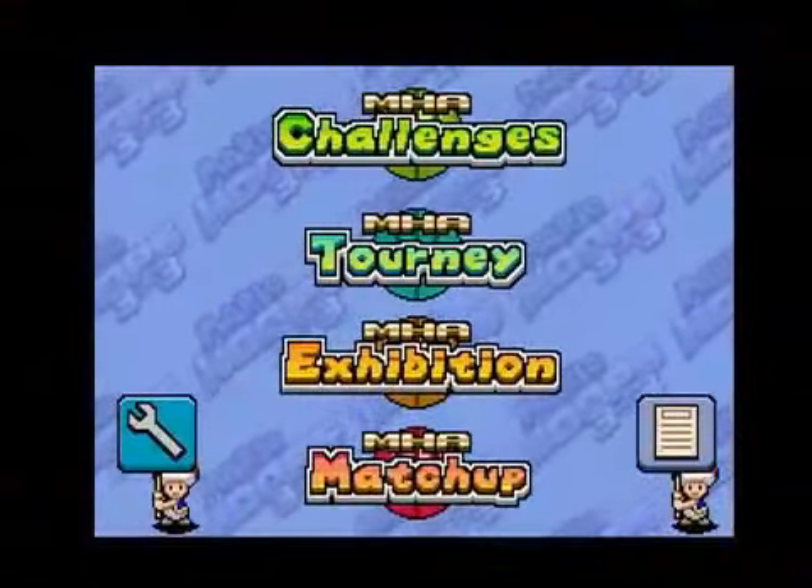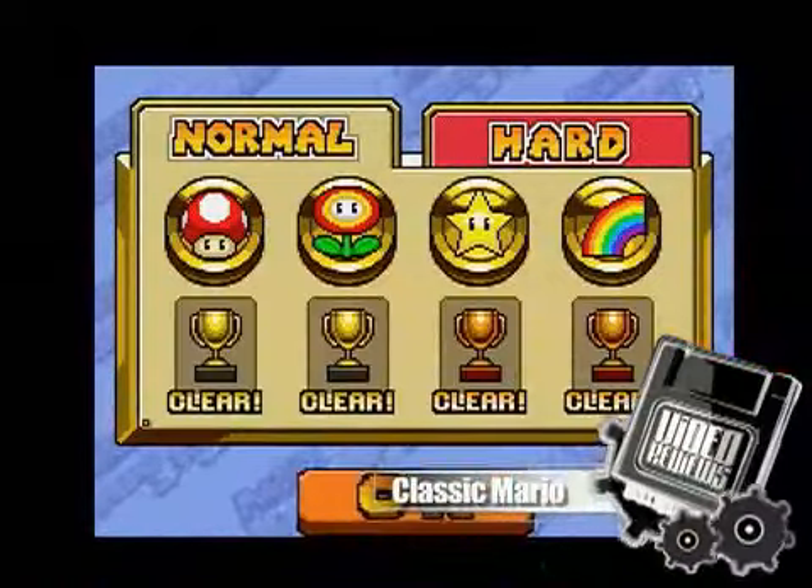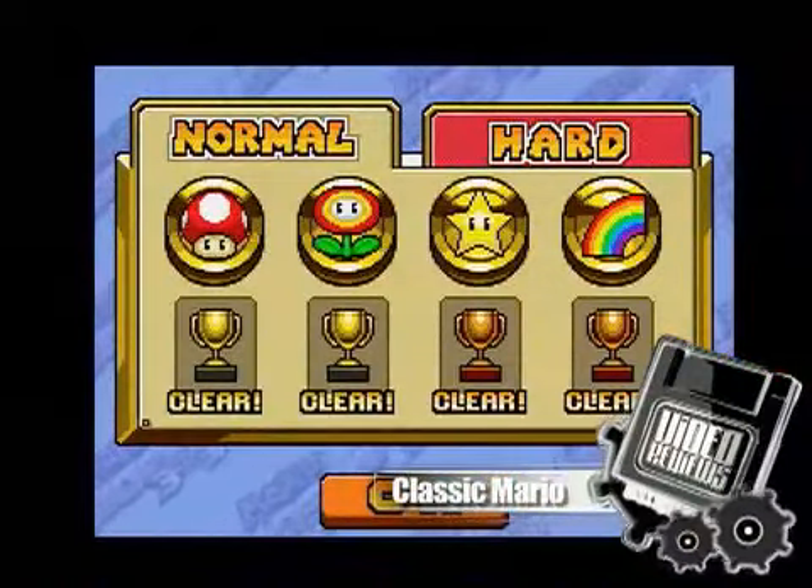Mario Hoops offers four modes of play. You'll likely be spending most of your time with the tournament mode. In Mario Kart fashion, you'll compete in four tournaments broken up into the classic mushroom, star, flower, and rainbow cups.